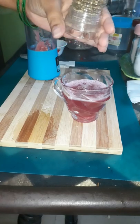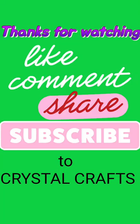Mix everything well and our healthy drink is ready. Subscribe to Crystal Crafts.